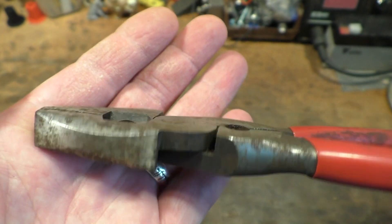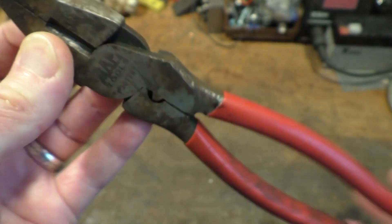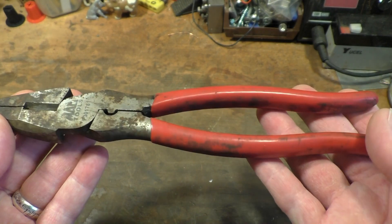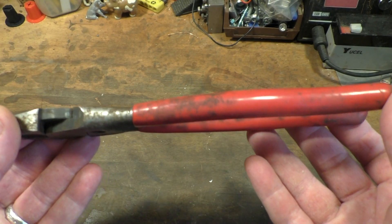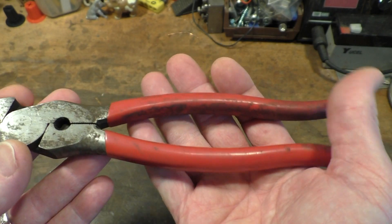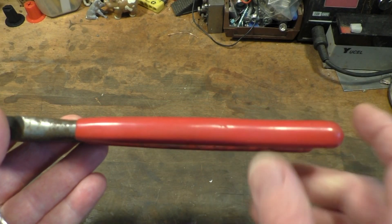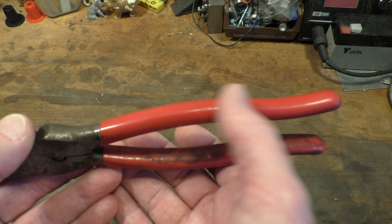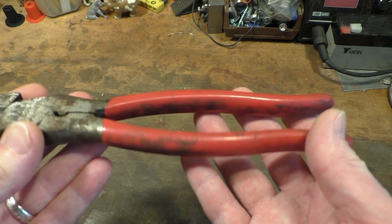They're about nine and a half inches long, quite heavy, appear to be quite well made, just absolutely filthy. Other than that they seem to be alright — there's a little bit of looseness to the jaws as you can see just there. Other than that, they're quite good.